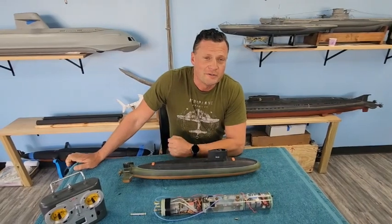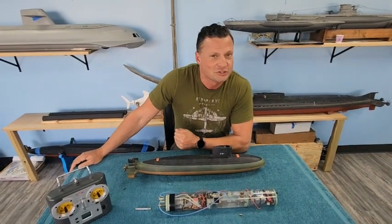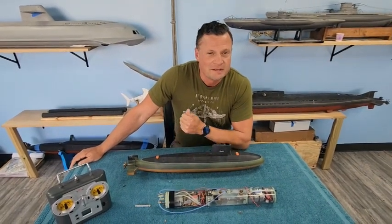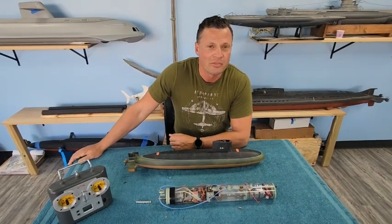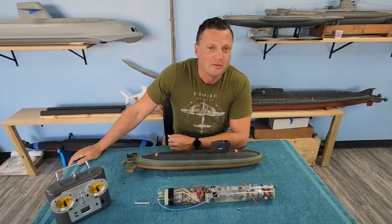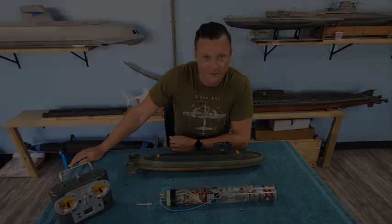Hey there everyone, it is Bob Martin, the RC sub guy with the Nautilus DryDogs.com, another little project to share with you. This is another submarine put together by the illustrious David Merriman III — a famous boat. It's a USS Blueback submarine. Let's take a closer look.